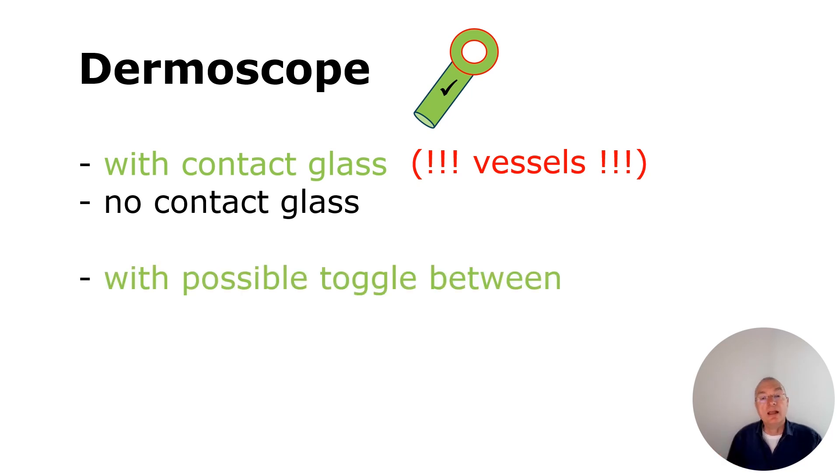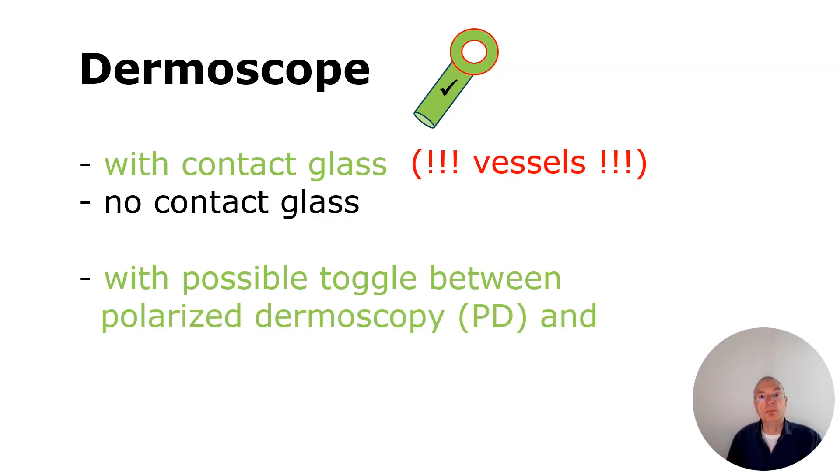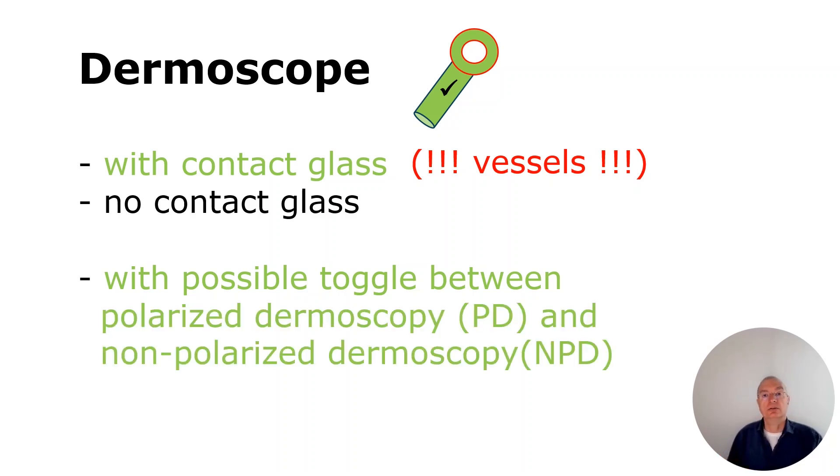With the possibility — and this is very important — to toggle between polarization light, PD, and non-polarization light, NPD, this is very important for me when I use dermoscopy.